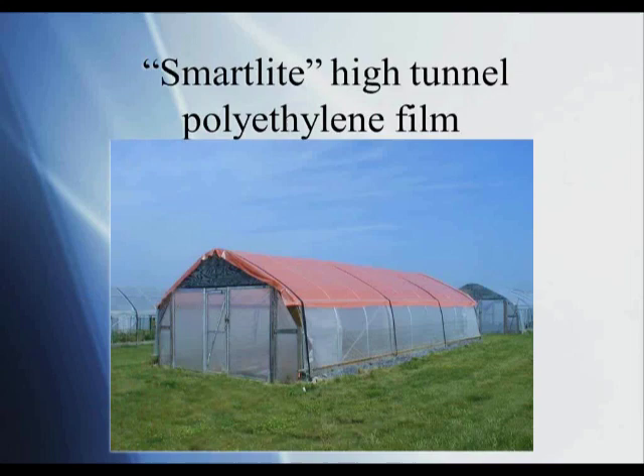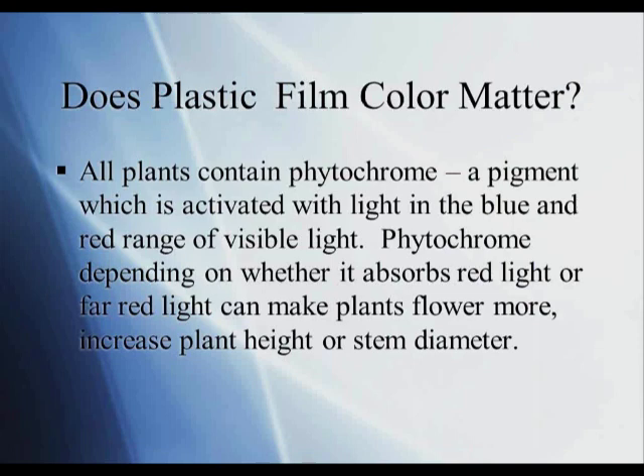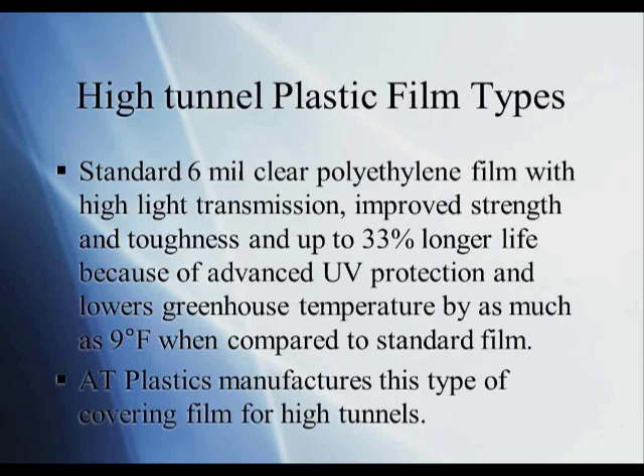This material is called Smart Light — a red polyethylene film received from a company in Italy. This film is 6-mil and would last about four years. It would be used with specific crops, mainly flower crops, because you get much better color and flower stem size with red versus clear film. The question becomes: does plastic film color matter? It does, because all plants contain phytochrome, a pigment activated by light in the blue and red range of visible light. Phytochrome, depending on whether it absorbs red or far-red light, can increase plant height or stem diameter, allowing manufacturers to manipulate plant response based on film color.